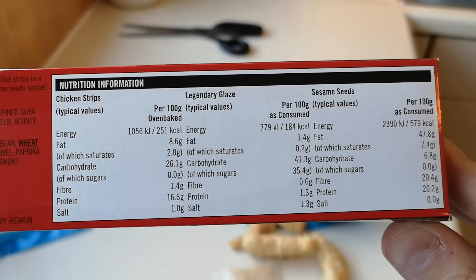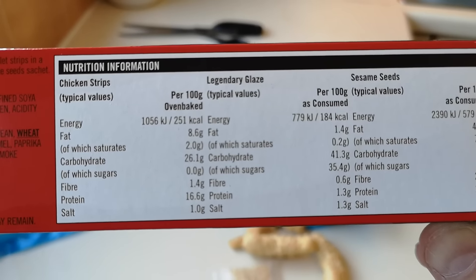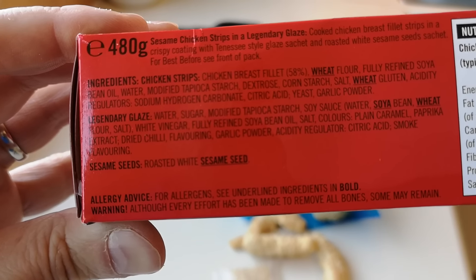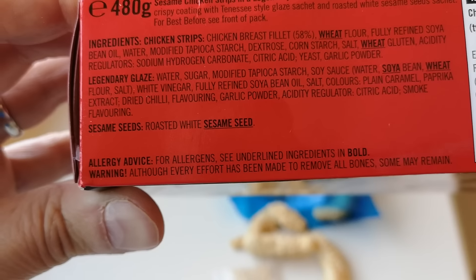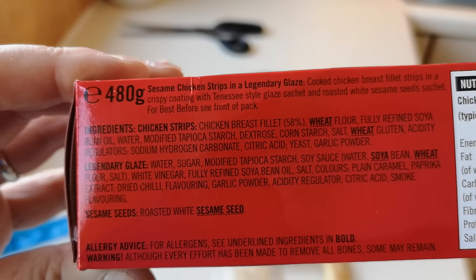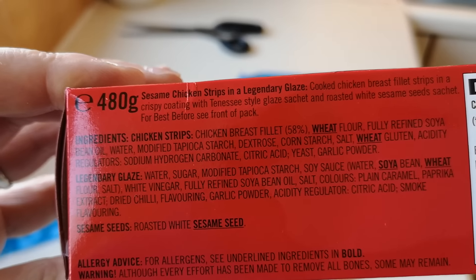There's the nutritional information if you want to pause and have a look. As consumed with the legendary glaze on it: 184 calories. There are the ingredients if you want to pause that. There are some allergens in bold — soya, wheat, and sesame seeds, roasted white sesame seeds. It's sesame chicken strips in a legendary glaze: cooked chicken breast fillet strips in a crispy coating with a Tennessee-style glaze sachet.